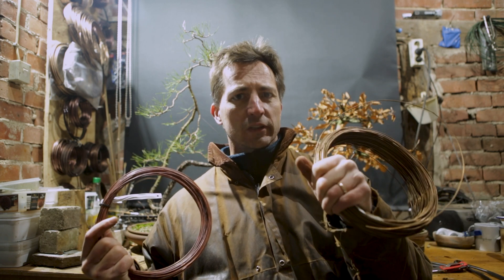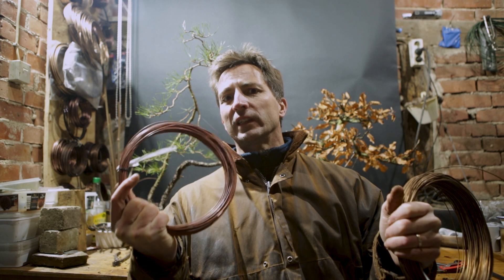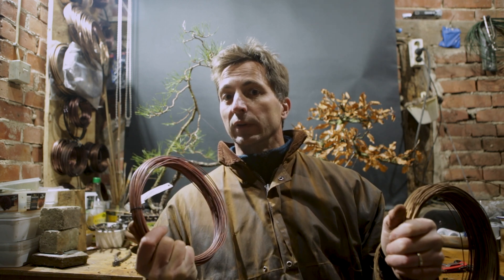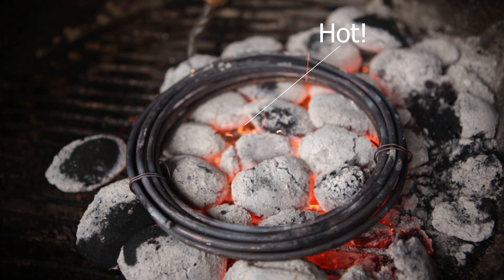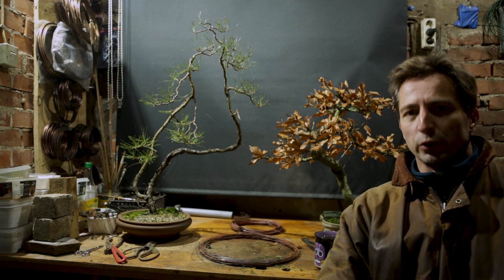There's a big difference between aluminium wire and copper wire. Copper wire gets harder as you use it, and aluminium wire doesn't. One of the main things you need to know about copper is that if you leave copper sitting out too long it will get harder. Copper, in contrast to aluminium, gets harder as it is worked.